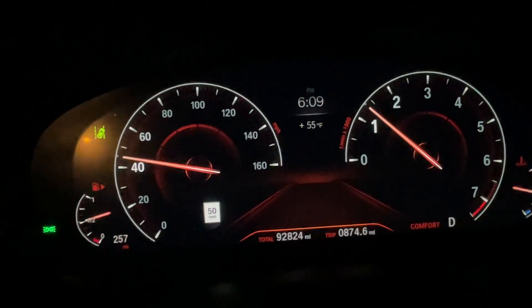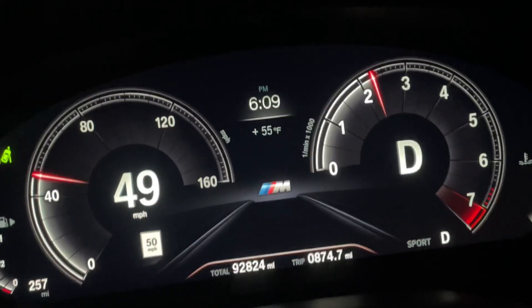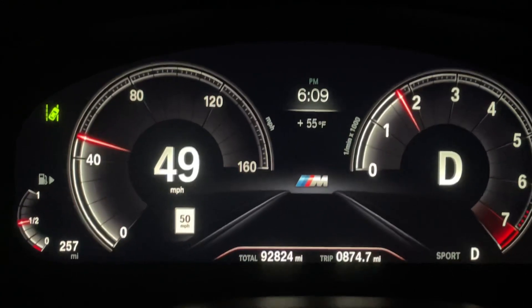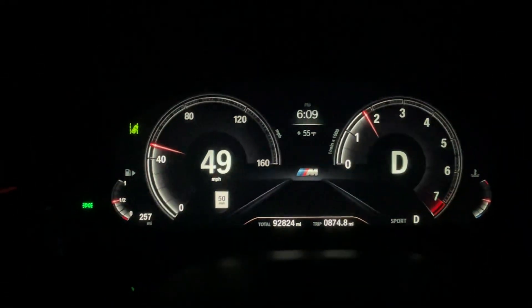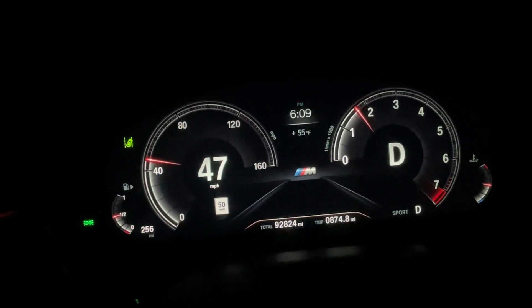If we switch to sport mode, you get a lot of change. You have a big, bold miles per hour on the left, a tachometer, and a lot more sporty feel to it overall.